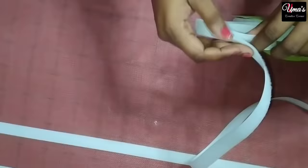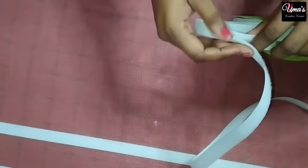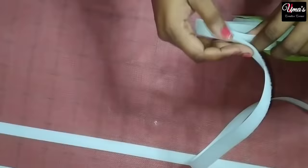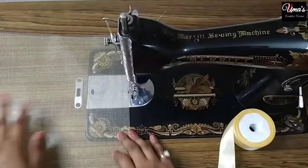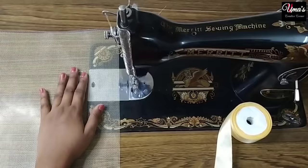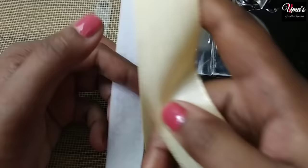Now, this is the velcro hook tape. Both sides are stuck together in the opposite way. We will cut 4 pieces from this hook tape and fix them later on the window frame. Now let's see how we will stitch the velcro onto the net. I have taken the net and the velcro — this velcro is the loop tape, which is smooth.